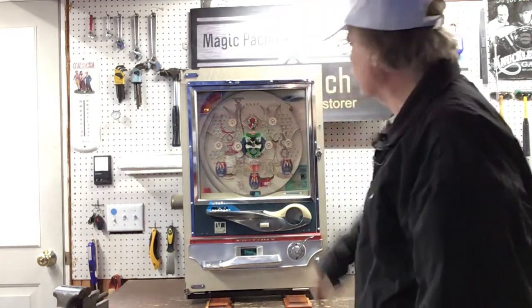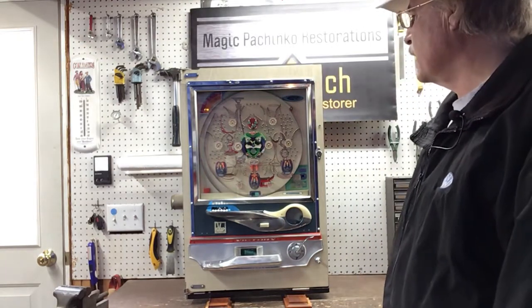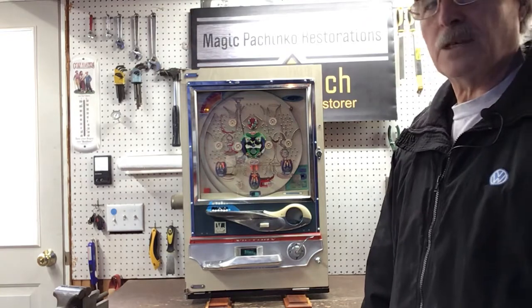There's a ball stuck in there — you'll have to get that out. So that's the way it works. It's a very pretty machine. I hope you're happy with it and you'll enjoy it for many years to come.